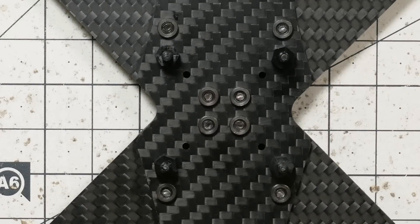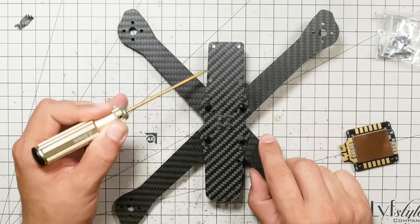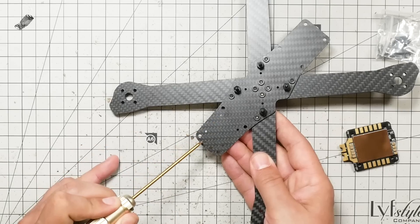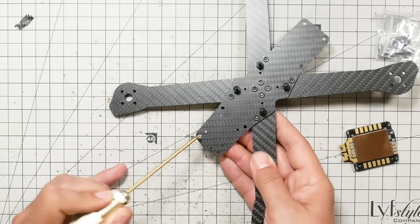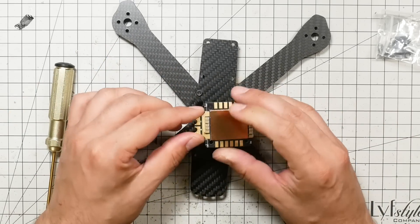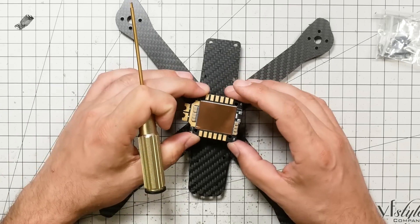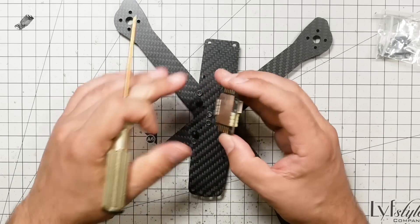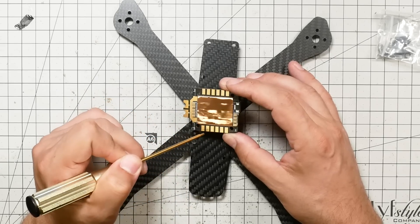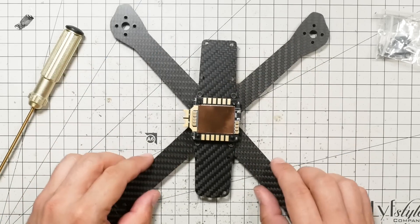Go ahead and install the ESC. The front of the quadcopter is the section with four holes, and the back is the section with the extra little holes — one, two, three, four holes across the back. We're going to install the ESC with the little tabs for the battery lead facing to the left, and the port facing to the right. The motor wire solder points will be facing front and back. Make sure you get that correct — it's going to be a real hassle to change this later if you don't.